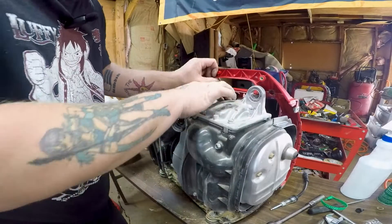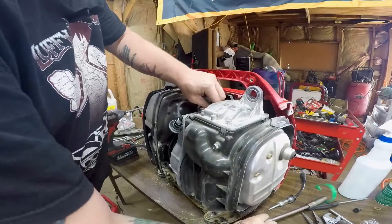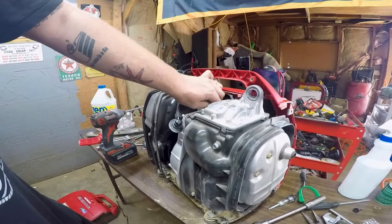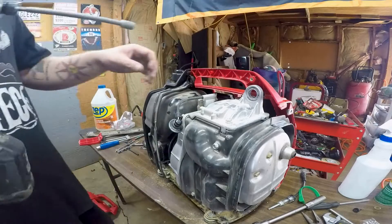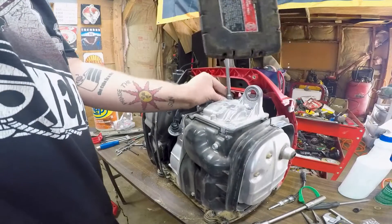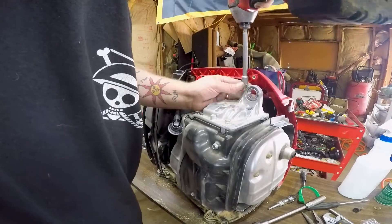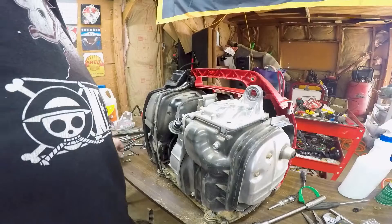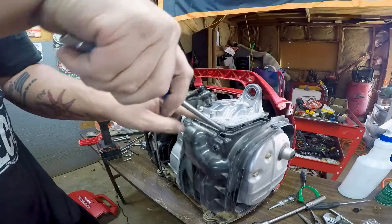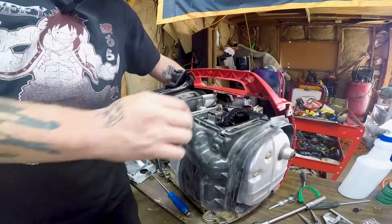I'm just double-checking everything. I'm going to remove that spark plug. It's not as hard as some other brands to get to the valves, but having an overhead cam is a pain. I'm hoping when I take this off we'll see obvious signs of damage — that's what I'm hoping for, because then I know what to fix. Let me turn this — see how those cams are moving.